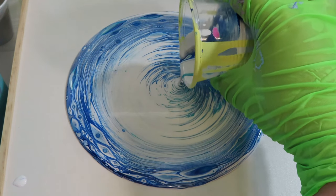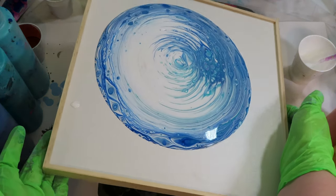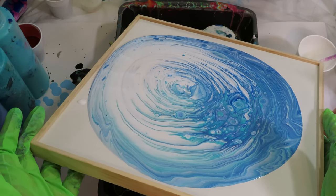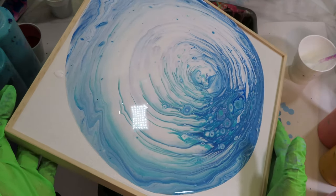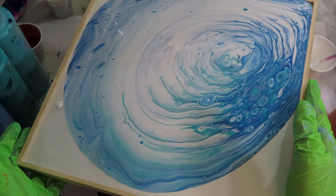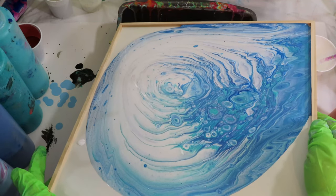I'm going to finish off the center, then tilt it back and forth very slowly because we don't want it to run up on those edges too much. This kind of has its own built-in frame, so you just want to get the paint right up to the corners but not up on the edges. I haven't decided if I'll paint this frame, stain it, or just leave it and seal it with some polyacrylic — we'll see with the final project what will look best.